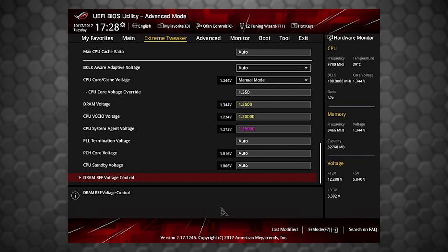Now, although these are processor voltages and don't directly touch your RAM sticks, giving them a little more juice can help stabilize your system, because they help the integrated memory controller on the CPU run at these higher frequencies. Again, do be careful when touching these and use the smallest increments that your motherboard offers.